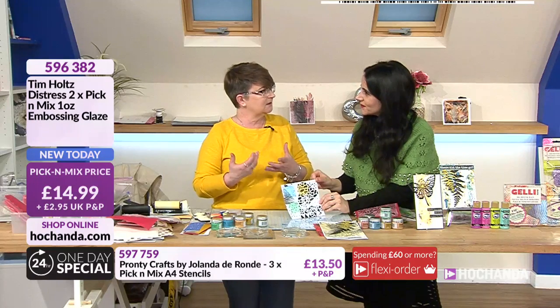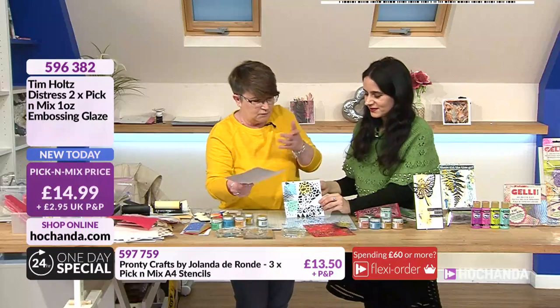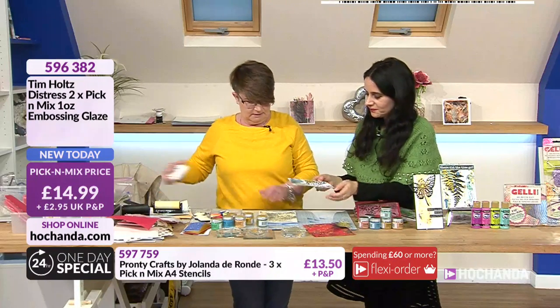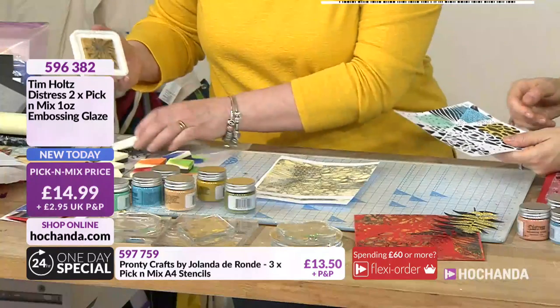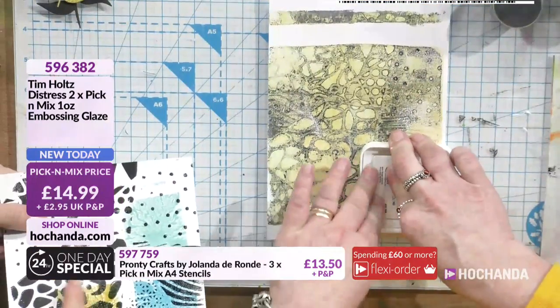What it's done is it hasn't taken away from the layers. So if you've created a background with lots and lots of layers it hasn't taken away from it. Just to give you an example - if we go for a colored one that we've done here - I love that.